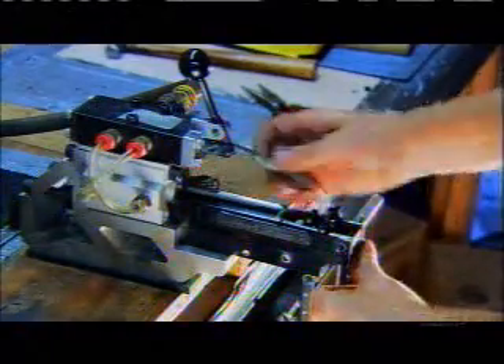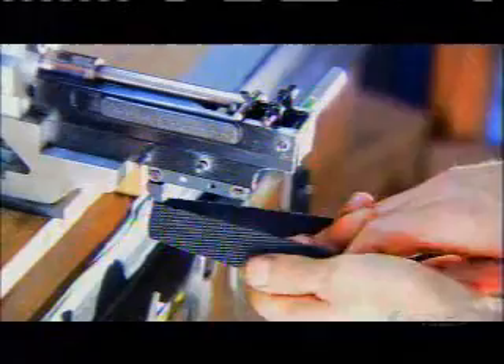Elsewhere, the stock is coming together, starting with the trigger mechanism. It undergoes extensive testing in a specially designed device that applies air pressure to simulate bowstring tension. They pull the trigger six times to ensure it fires properly. Then they apply the safety catch and pull the trigger again with a strap for maximum strength — making absolutely sure the trigger won't fire accidentally in the safety position.